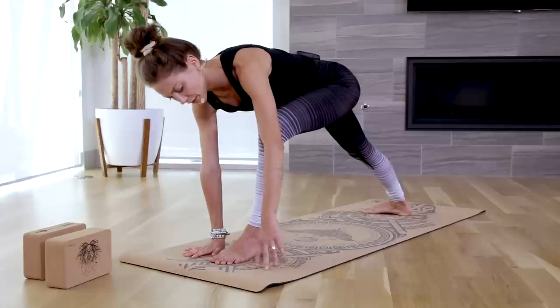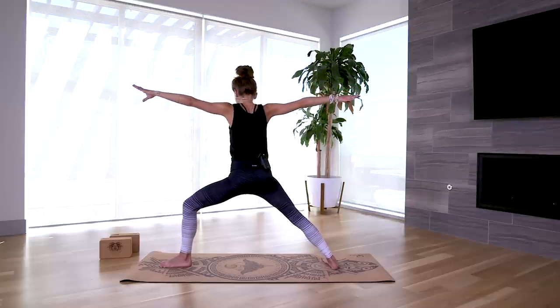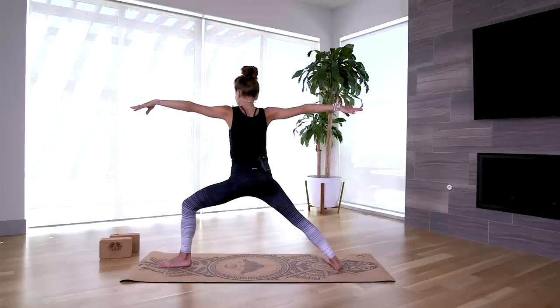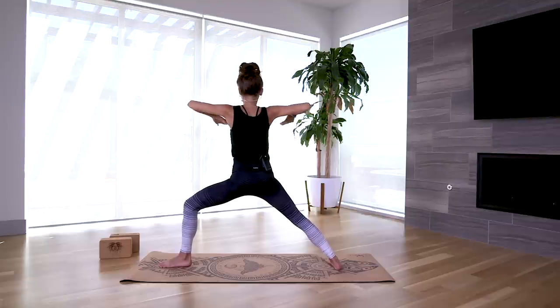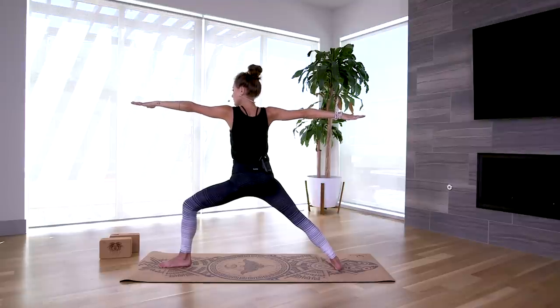Settling into the legs, keeping that action through the back right foot. For the upper body, pretend you're pressing your arms down onto a table behind you — active, strong arms — and try to get the arms level, making one long line. Send your gaze over the front fingertips; if that's a lot for your neck, you can always send your gaze directly in front of your body. Take three deep breaths wherever you are.